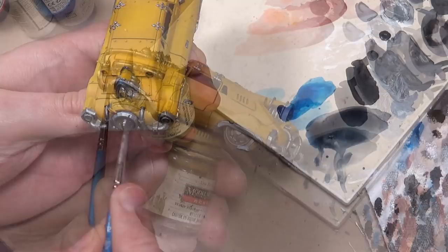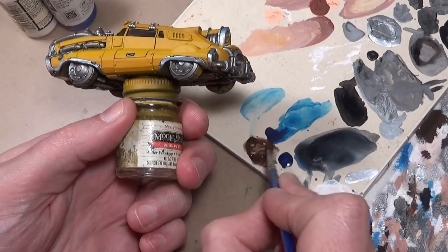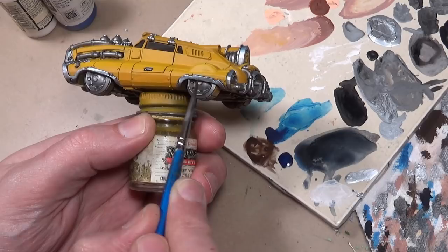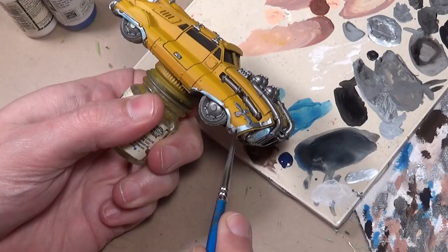For our shade on the chrome, I am going with Vallejo Game Color Charred Brown. This is kind of the opposite of what we did with the blue - this color is going into the recesses and shade areas, any area that would be pointed towards the ground that would pick up the color of the earth. Some places where you wouldn't get quite an earth reflection, we'll use just one or two coats of charred brown. The areas bending around to the undercarriage of the car are going to get a few more coats.